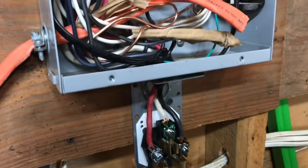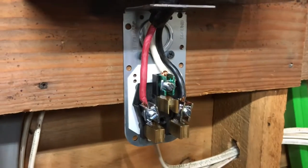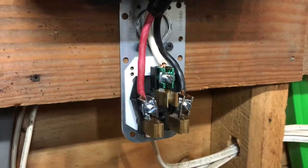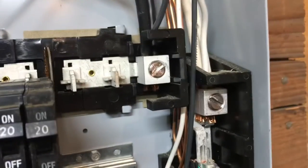Next you're going to want to run your wires. This is a three prong outlet, so you're going to need only three wires: power, power, and a ground. You're going to run your ground either to a double breaker or you can run it to the main power line.